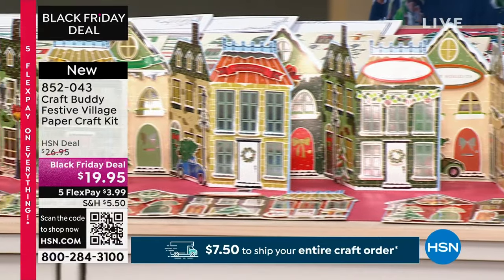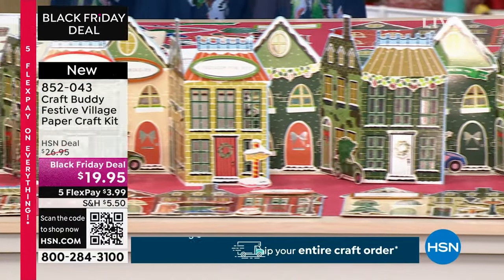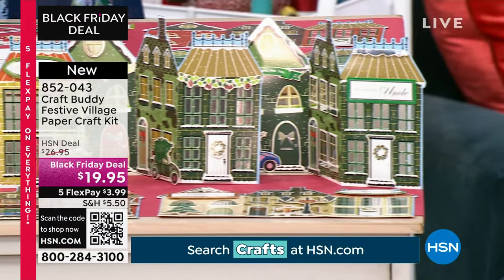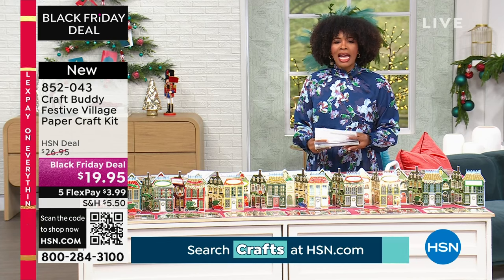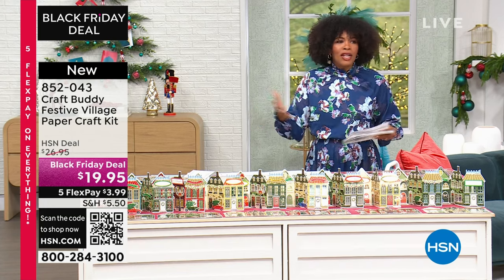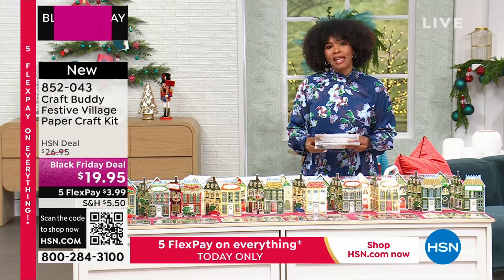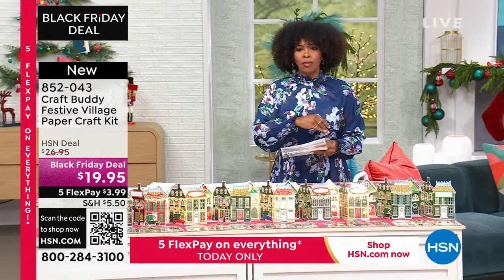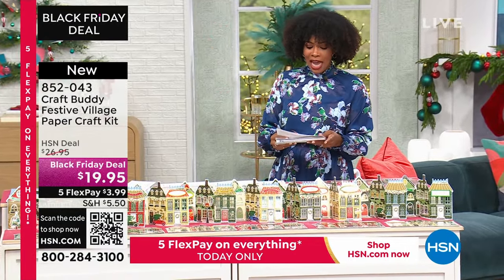We took about $7 off our regular HSN price. You do have FlexPay, and we've got our $750 fill-up-your-cart deal. So if you're shopping for all your crafts today, put it all in your cart. You don't pay more than $750 for shipping across the board for all the crafting items you pick up.